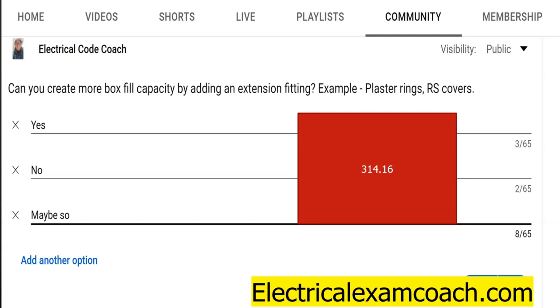Well, we're going to find this in 314.16(A), and this is when we're going to be dealing with the specific table. Each piece of equipment should be stamped with how many cubic inches it adds — and it's just logical, right? But where you find it in the code is actually in this table.